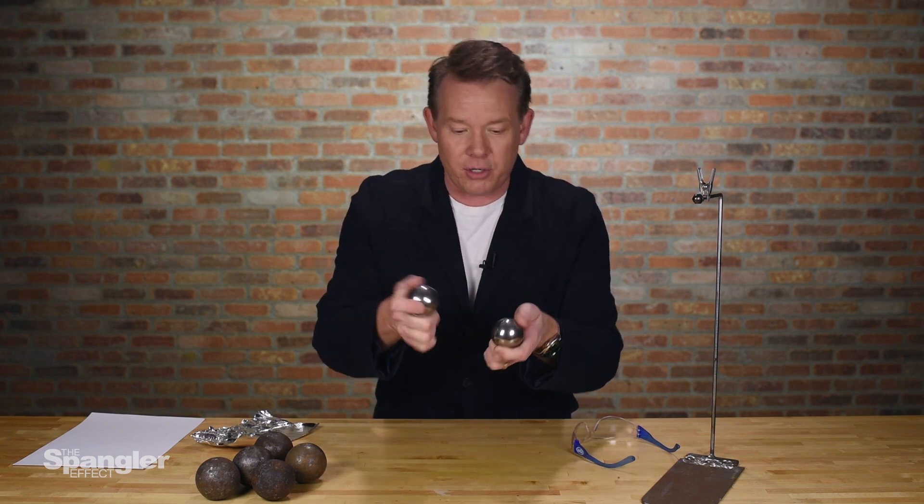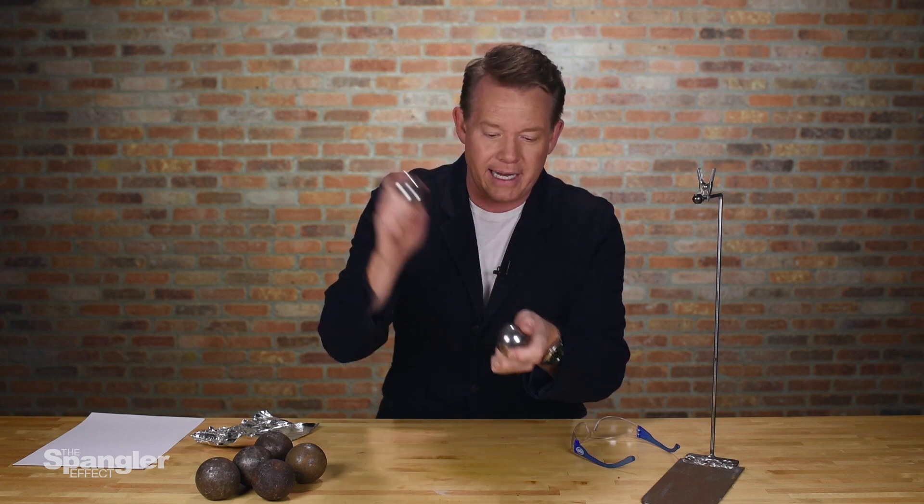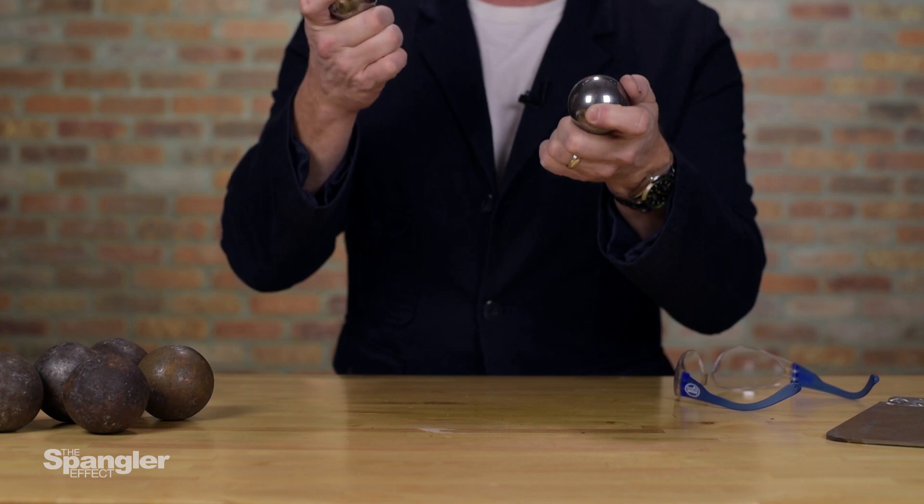We have the energy of motion — we have kinetic energy — but kinetic energy can get turned into heat energy. So I want to be able to show that at the point that those two hit each other, while the steel ball bearings are not hot to the touch, at the moment that they hit, it's very hot.